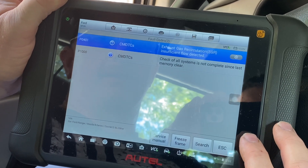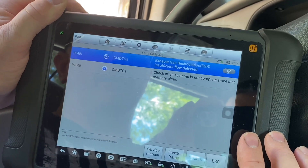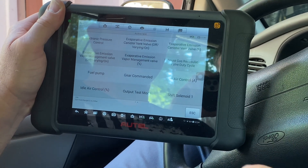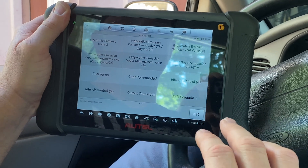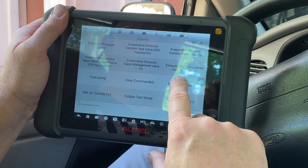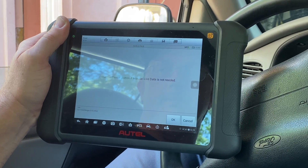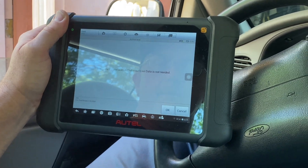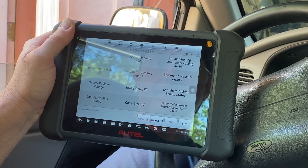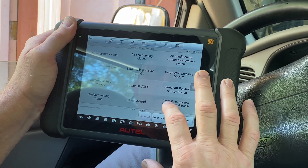Now I'm going to go into some data and show you a few things you can do to diagnose this issue if you have a scan tool like this. We've moved over into the scan tool where we made a selection on our active test. We're going to choose the EGR valve duty cycle test. It says press cancel if monitor live data is not needed, but I do want some live data so I'm going to hit OK.